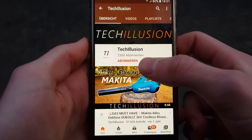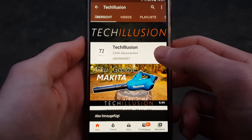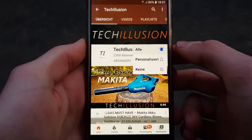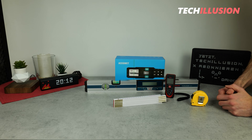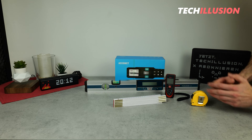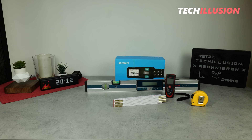If you haven't done so yet, quickly subscribe to this channel and activate the bell so you don't miss any future videos. You can find the current prices to support this channel below in the video description. Thank you for your support and let's get started.